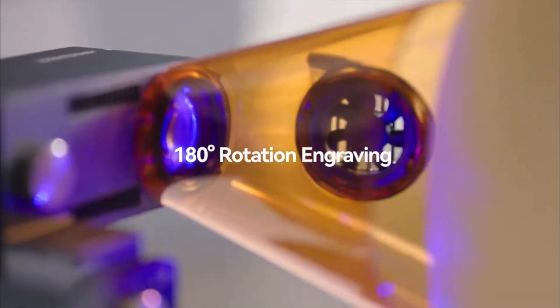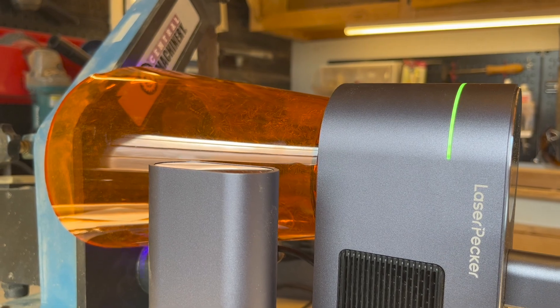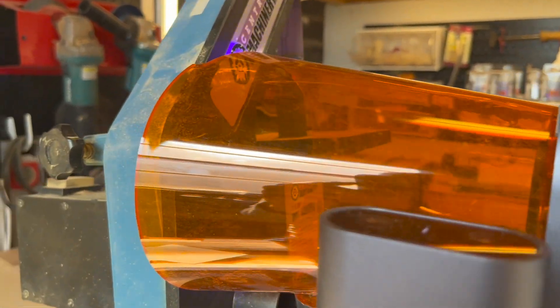At what range can the full machine tilt to? Just like the LP2, this laser has 180-degree rotation engraving, meaning you can turn it and put it on anything that is a stationary object — like a tool.